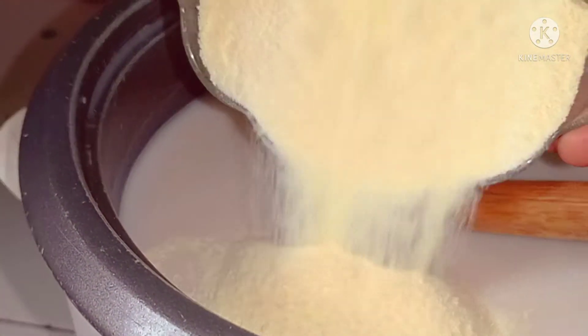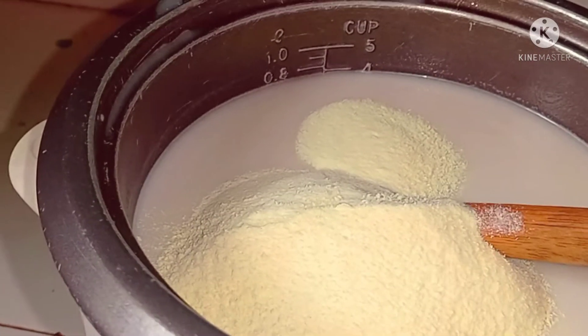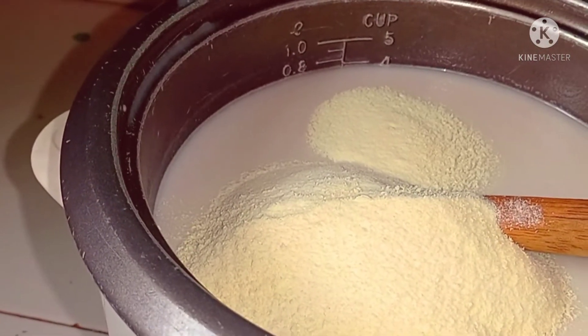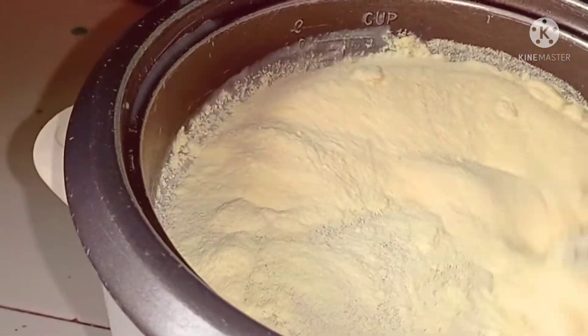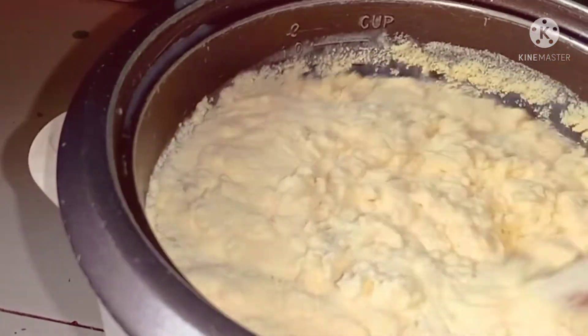After the lumps are gone, I'll go ahead and add my powdered milk and stir as well until everything is even.